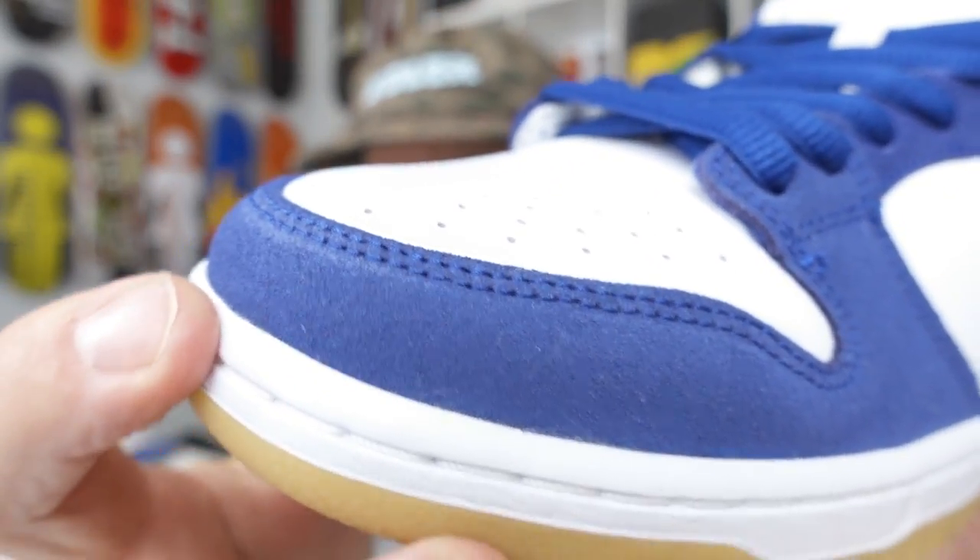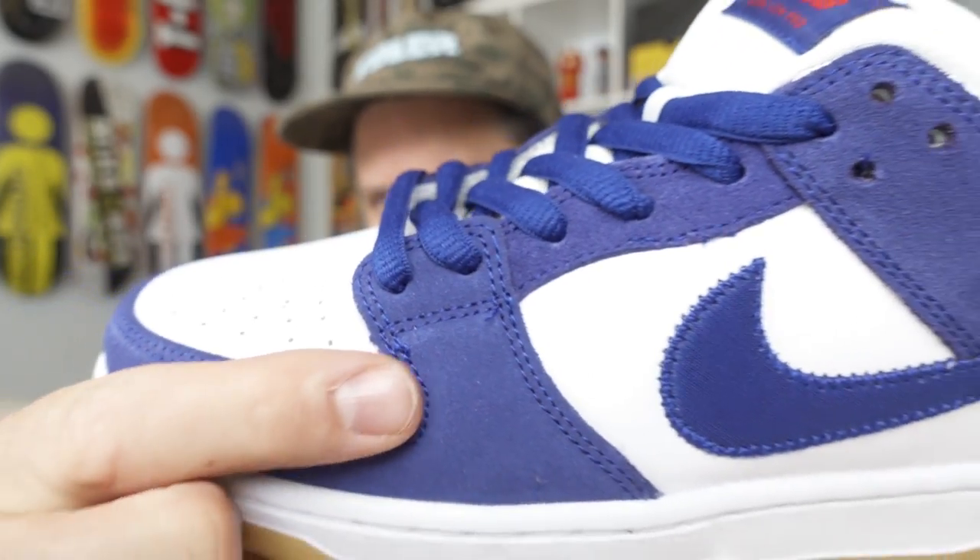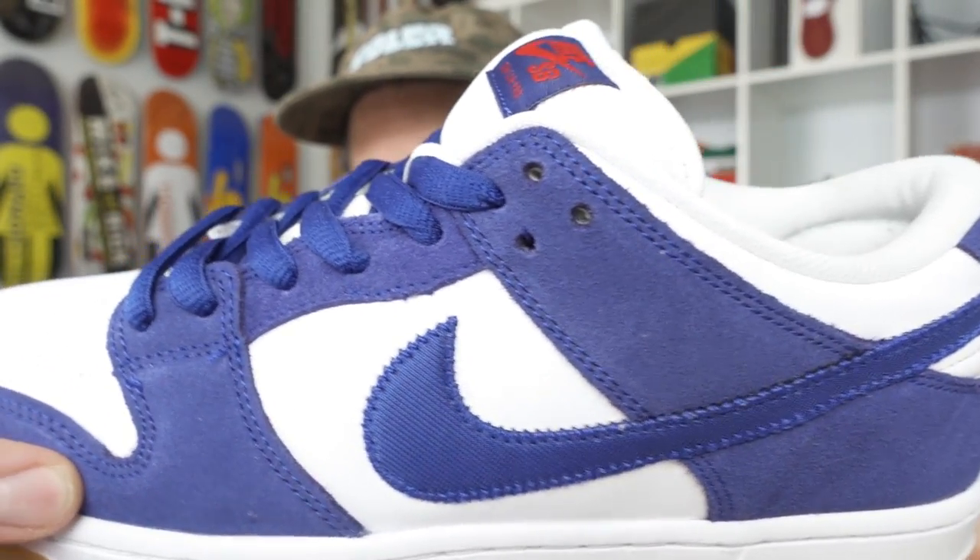I think that's it — I'm going to wrap this one up. I hope you guys got a good look at those materials and how this one is just like the rest of the MLB pack. I'm not going to do an on-foot today.